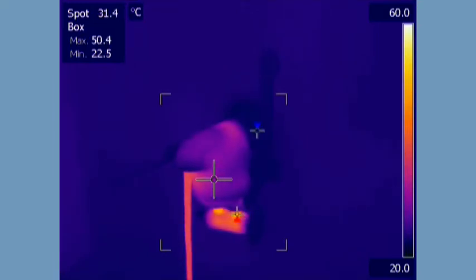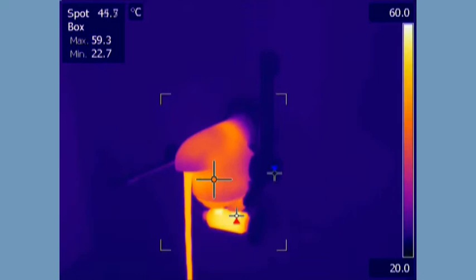The Control of Legionella Bacteria in Water Systems Approved Code of Practice, L8, recommends that after reaching system temperature, the hot water should be flushed through the tap for at least five minutes to ensure complete disinfection.